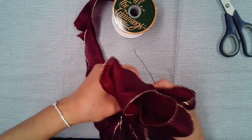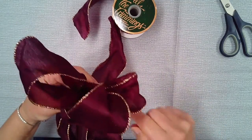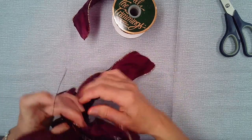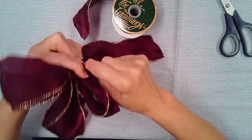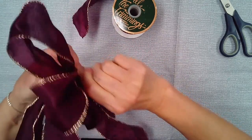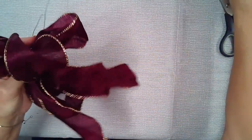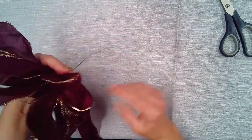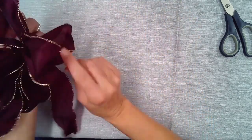Now for the wire — as you can see, I have the whole bow between my index finger and my thumb. Feed the wire through the thumb loop and towards the back. This is the hardest part: getting it tight around the wire. Let's see if that worked. Twist, twist, twist. It looks like it's all held together — all the loops. Now it's time to play with the loops.